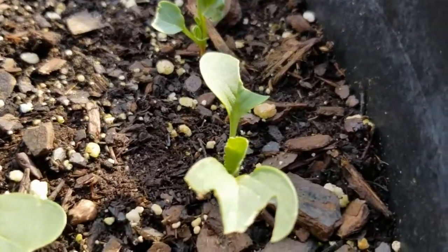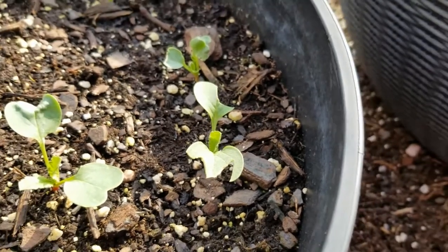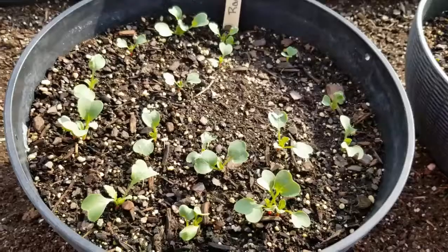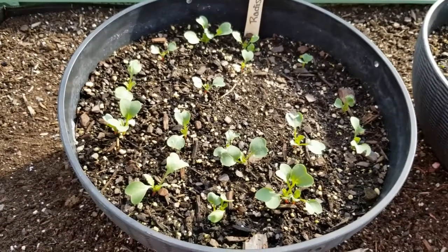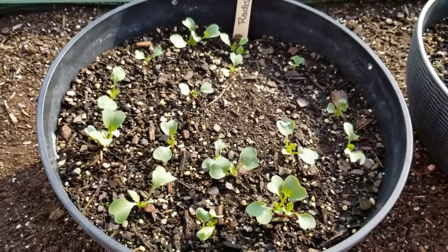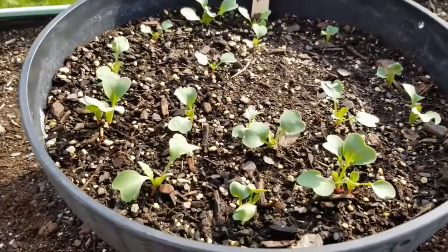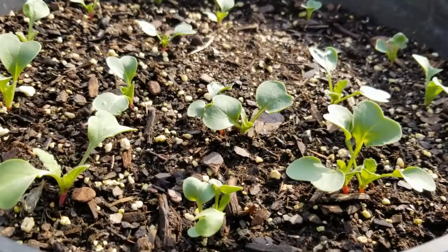I want my radishes to be happy and healthy, so you have to give them room. If you have two seedlings growing in one spot or just too close together, your radishes — the root part, the part that you want to eat — is going to be misshapen or just small. So when your seedlings are around this size or at this stage of growth, you really want to get in there and thin them down to one seedling per space. The same goes for other root vegetables like carrots and beets.